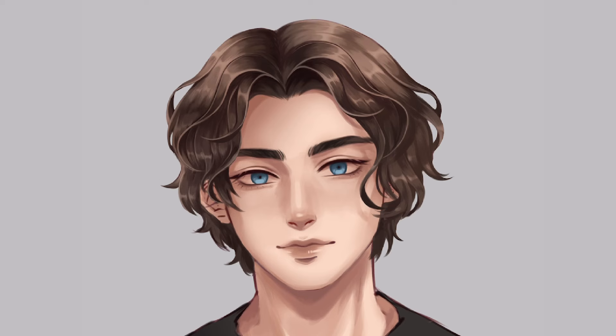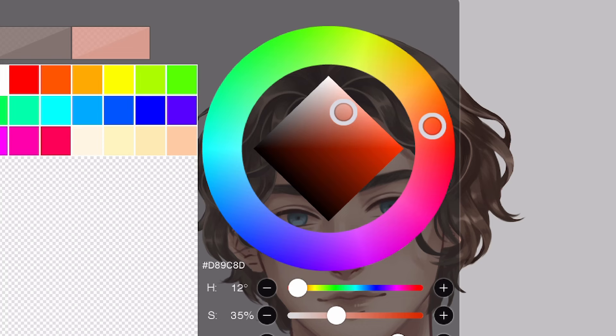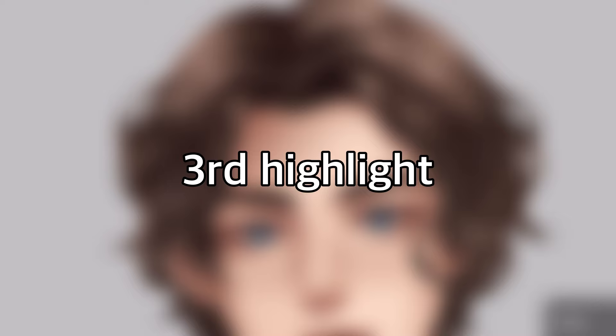Highlight level 2 is not actually a highlight — it's more like adding more colors so the hair looks more interesting. Create an overlay layer, lower the opacity, and pick whatever color you like. I recommend less saturated colors so the hair doesn't look too bright. You can change the color with Filter > Hue and Saturation.